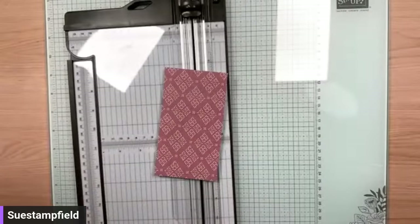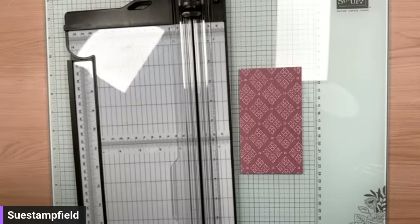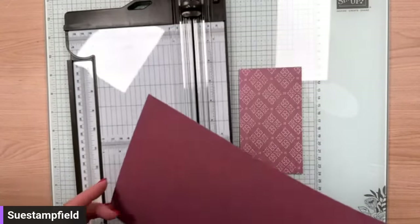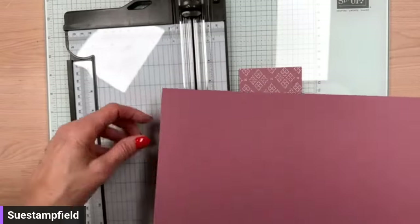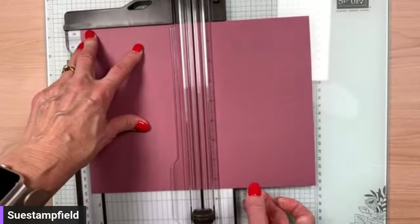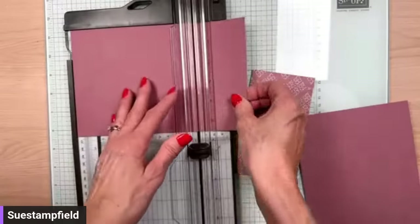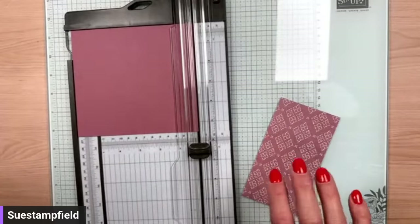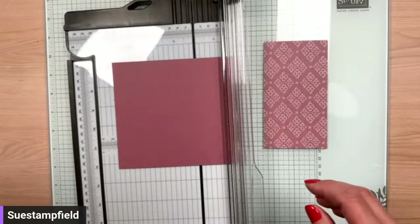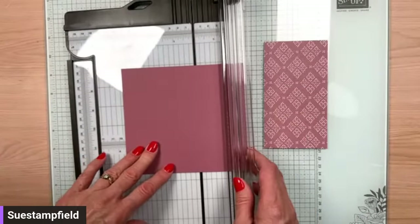Let's make our card base. We're going to use Moody Mauve for the card base — all about matchy matchy. The card base is going to be 5.5 inches by 6 inches. When I have new products, I'll often take a favorite card layout I've done in the past and use that same layout with the new product. That way I don't have to decide on the layout and can just focus on the new stuff. We're going to score this at 4.25 inches.